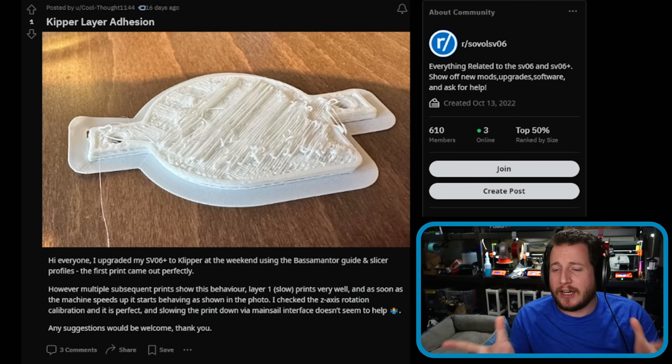Because there are some great things to 3D print and there are some wonderfully not-good things to 3D print. Let's dive right into it. First up, we have Klipper layer adhesion: 'Hey everyone, I upgraded my SV06 Plus to Klipper.'